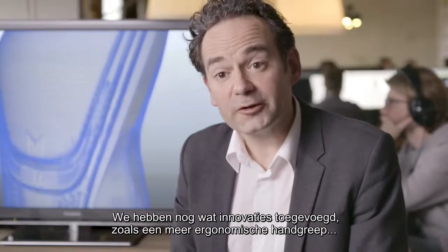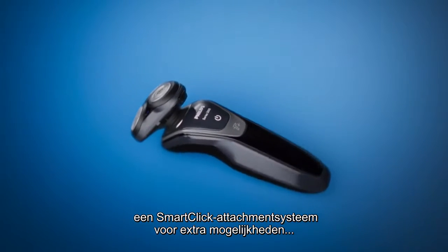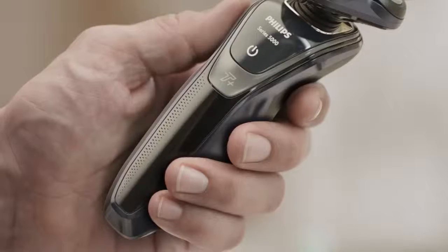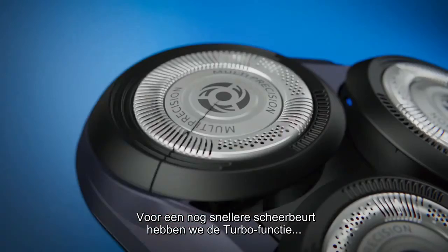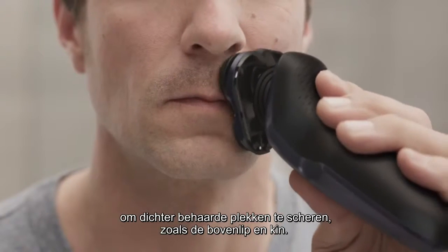We've added a few other useful innovations, like a more ergonomic grip, a SmartClick attachment system for styling versatility, and a more modern design. And for an even faster shave, we've added the Turbo Plus setting, allowing you to get through denser areas like your upper lip and chin.